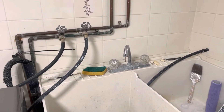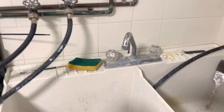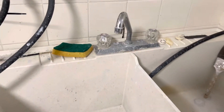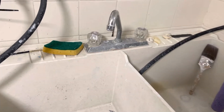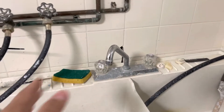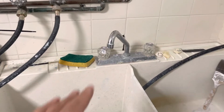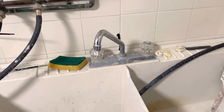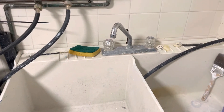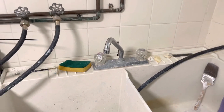Hey everybody, I'm here today to explain what a trap primer is. I'll be going over the small pipe that you might find in your floor drain and explaining how it works. I have a trap primer, also known as a trap seal primer, in my basement laundry room. I just found out what this pipe was a couple of months ago and figured I'd make a video about it.